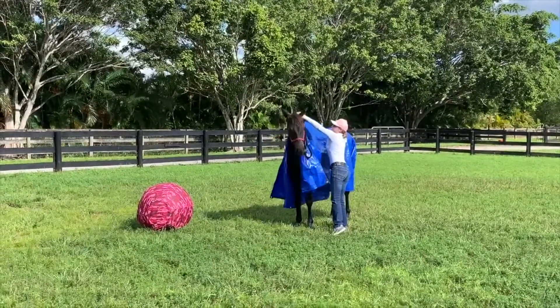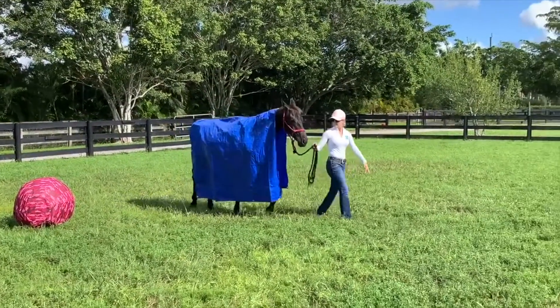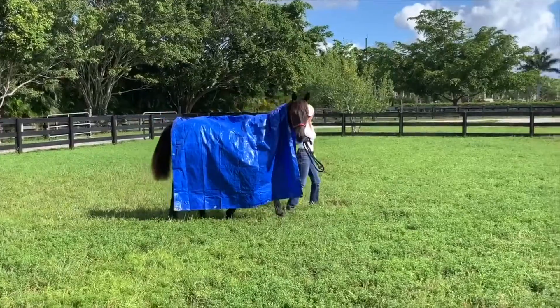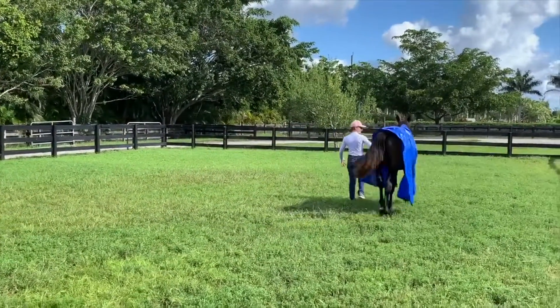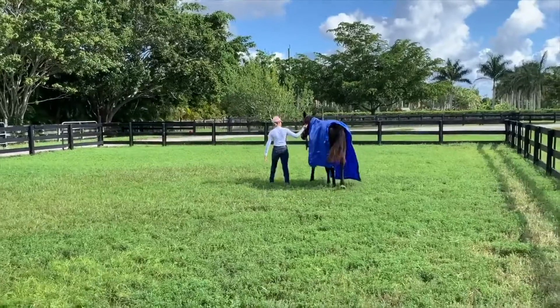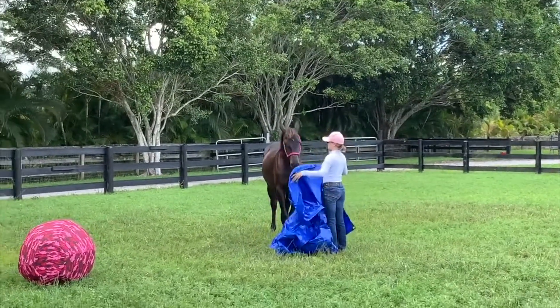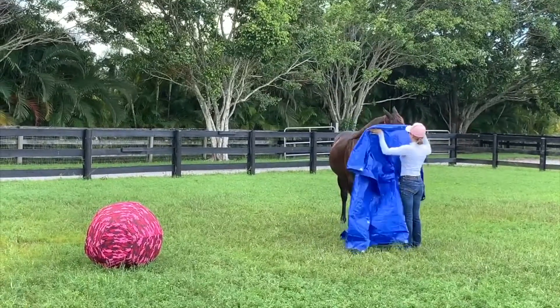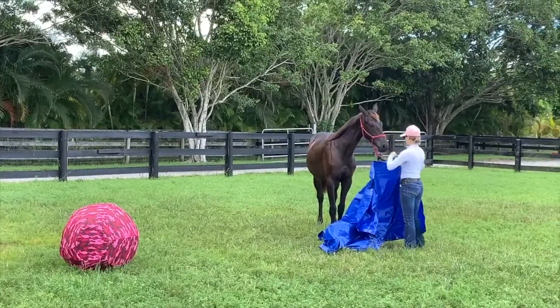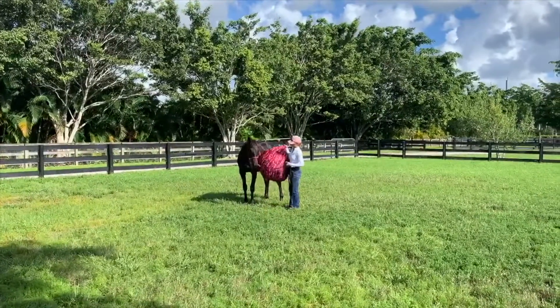Then I really straightened the tarp out over her body and decided to try to walk with her with the tarp on — this was the first time she'd ever walked like that with it on, believe it or not. She was very brave and very calm about it, which was pretty surprising. So I just did it for a few steps and then took the tarp off. The next thing I did was just playing with her basically — she gets a bit offended like she can't see me, which I thought was kind of funny. And then moving on to the ball.